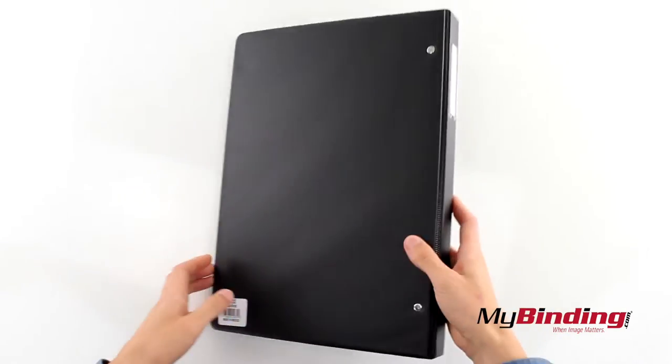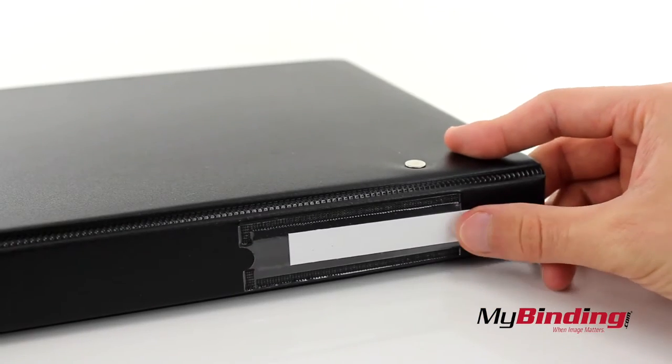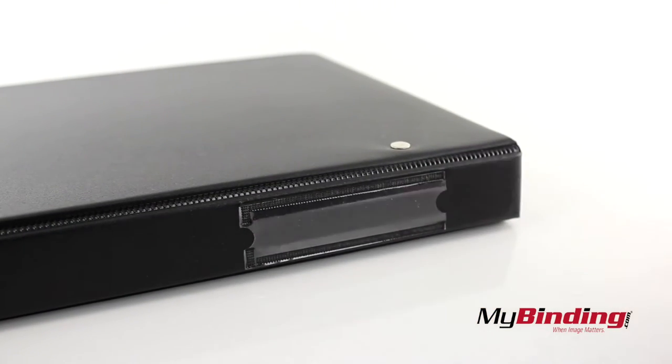Quick look at the case, and on the side is a label holder. Pull it out, label how you like, or print one of your own.